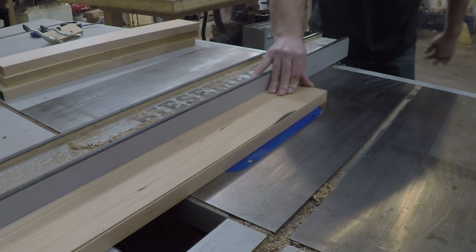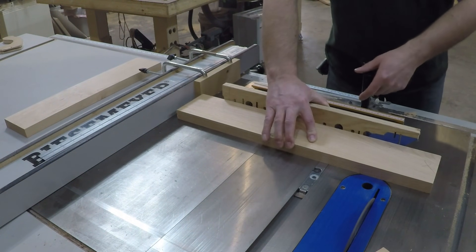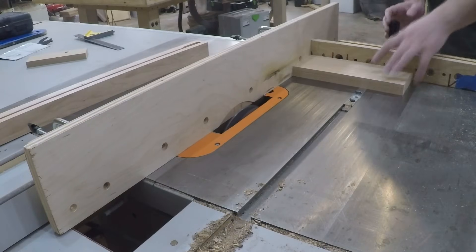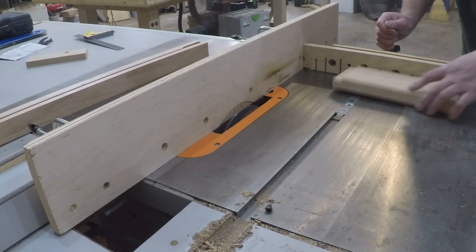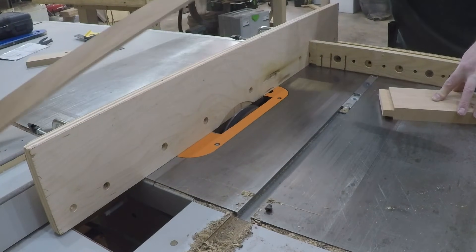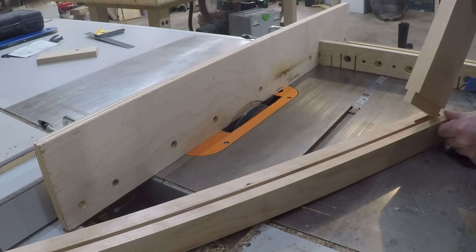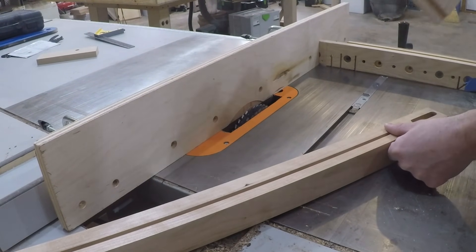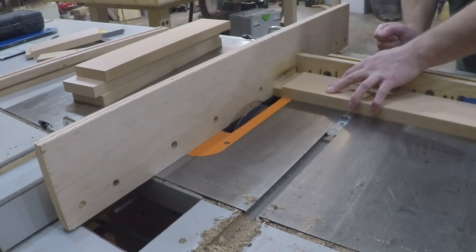Moving on to the rails, I ripped them to width and set up a stop block to make sure they were all cut to the exact same length, and then set up to cut the tenons. To cut the tenons, I set up a sacrificial fence to protect my main fence from the dado blade. Then I used a scrap piece to do a few test cuts to dial in the thickness of the tenon for a perfect fit. Once I had the fit dialed in, I used that same setting to cut the rest of them.